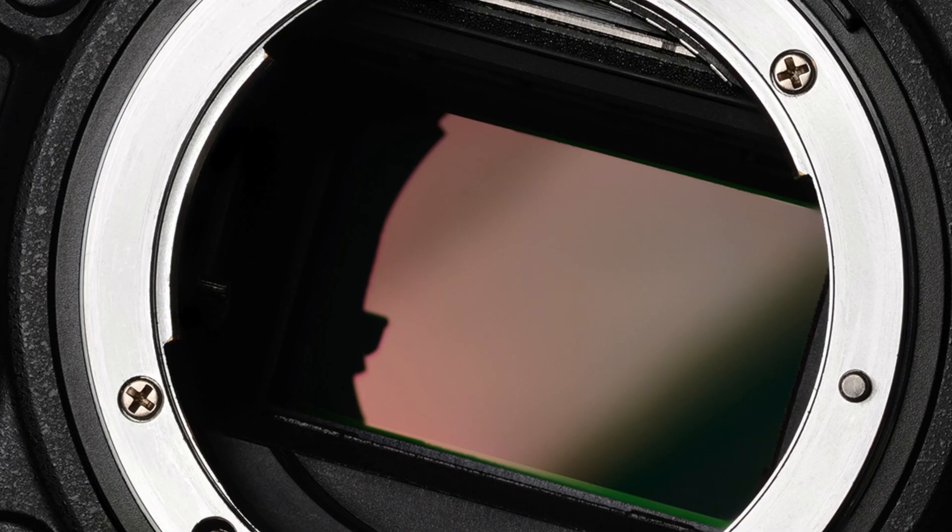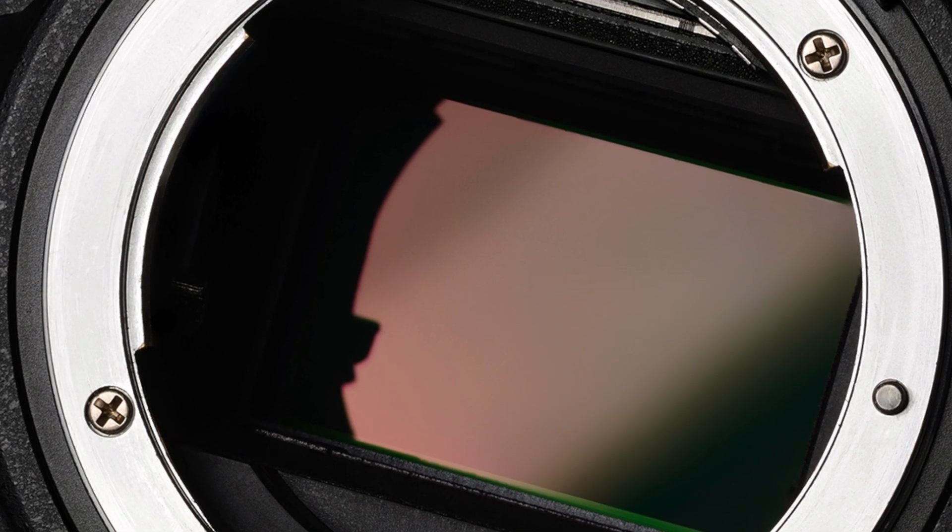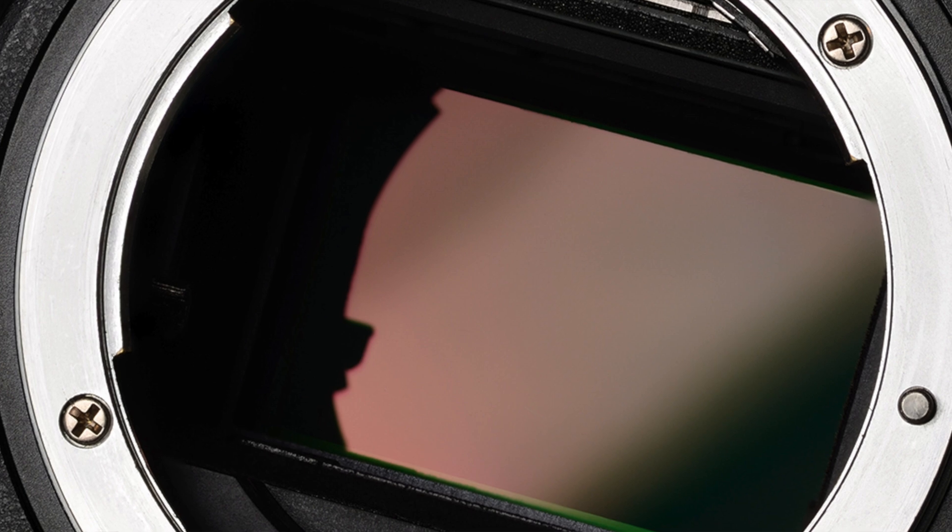Normally you're going to see full frame sensors, APS-C sensors, micro four thirds, one inch sensors, and smaller. There are medium format digital sensors and some even larger, but in most camera situations you're not going to see a sensor that big, except for some specialty cameras from Fuji. Full frame sensors are equivalent in size to 35 millimeter film, measuring approximately 36 by 24 millimeters. They are the largest sensors you will commonly find in consumer and most professional cameras.